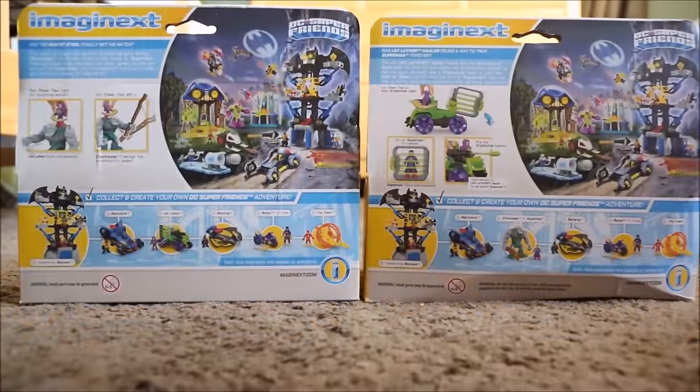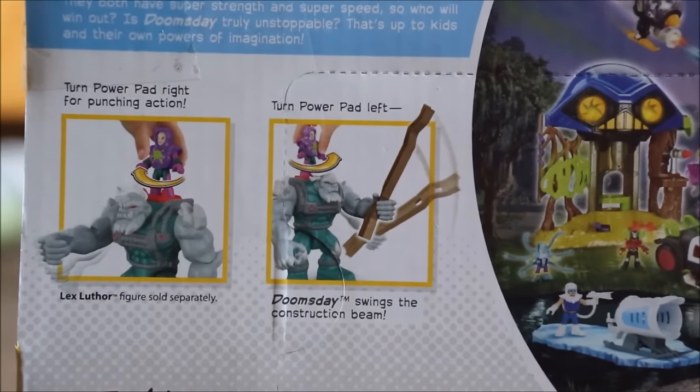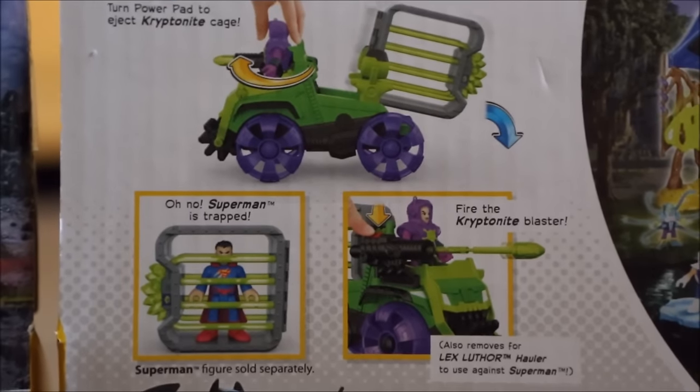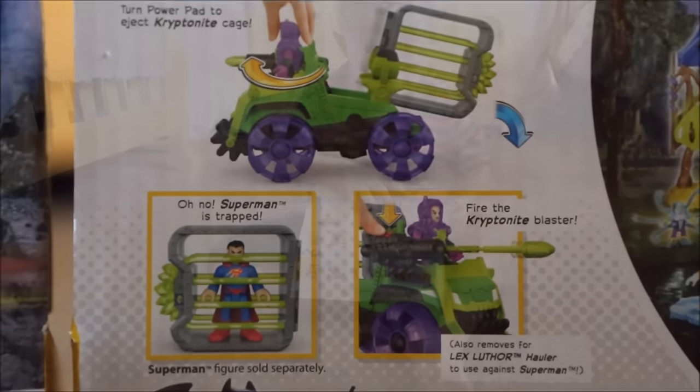That's the good box. Check out Doomsday. He has punching action and a pretty cool construction beam weapon. Let's check out the Lex Luthor holler. What's Lex Luthor at? I put the kryptonite blaster. That's pretty awesome, isn't it?